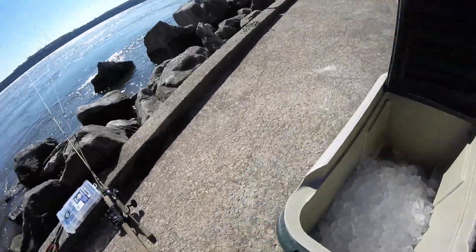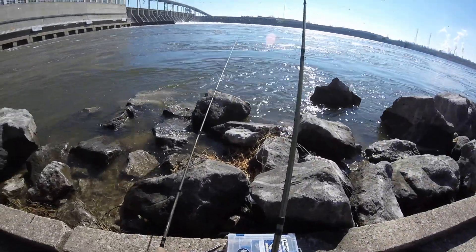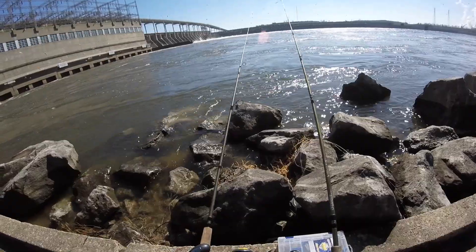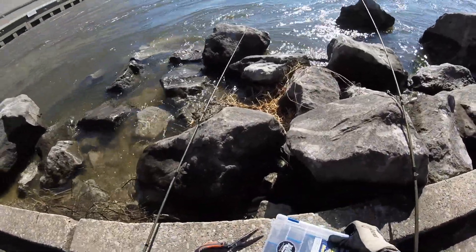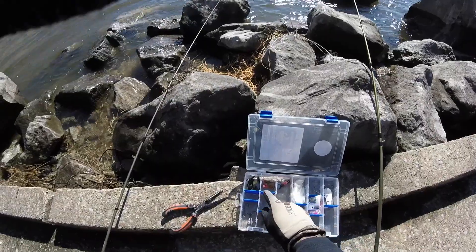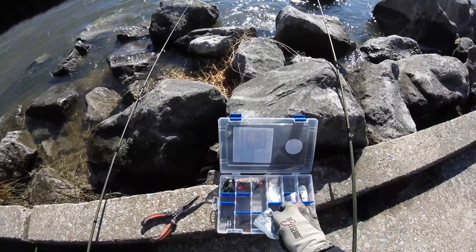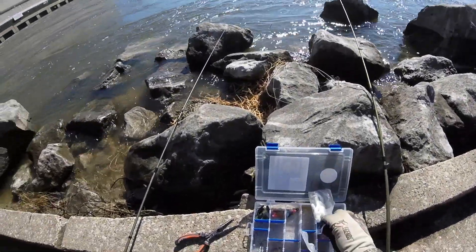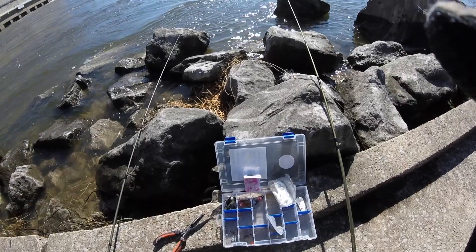I brought two rods out here — my spinning reel and a bait caster. The bait caster is on a 6.6 and the spinning is on a 7-foot, real sensitive. Both have lightweight tackle on them. I've got some grub jigs and a spoon — I didn't bring much, I wanted to keep it simple. I also got some jig heads, split shot weight, and these are the grubs. I'm sure I'll learn as I progress, but I'm off today so why not come out and give it a try.